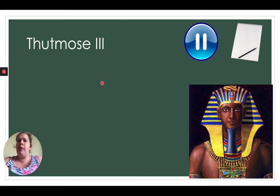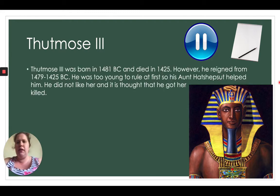Next is Thutmose III. The three lines tell us it's the third. You can see the classic headdress pharaohs are known for, with regal colours — gold, blue, and red. Thutmose III was born in 1481 BC and died in 1425 BC, reigning from 1479 to 1425 BC. He would have been only about two years old when he first started to reign, so his aunt helped him rule at first — though he didn't like her and it is thought he got her killed.